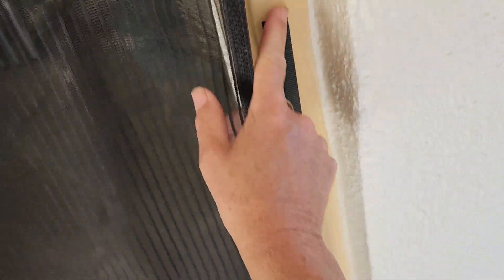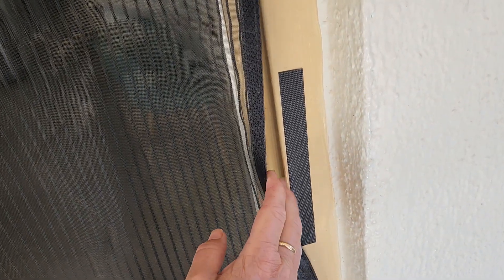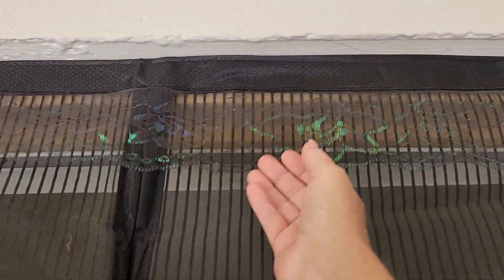They come with velcro tape and you can run it around the whole side. We just did this as a temporary measure, so I just did small sections here and here. There's velcro on this side, velcro on that side, and they obviously stick together and it makes a great seal.